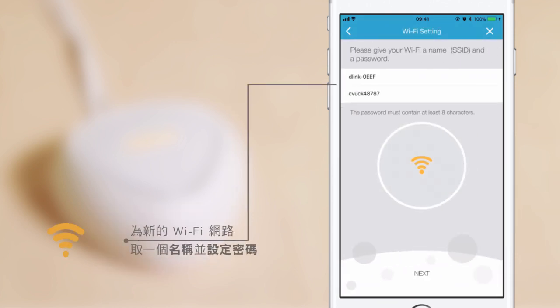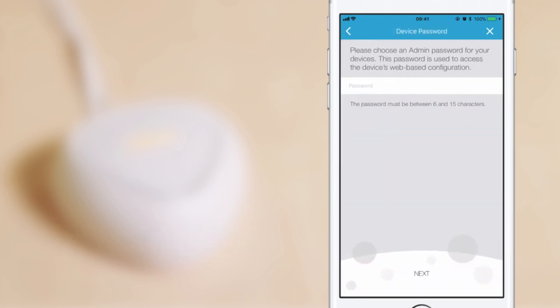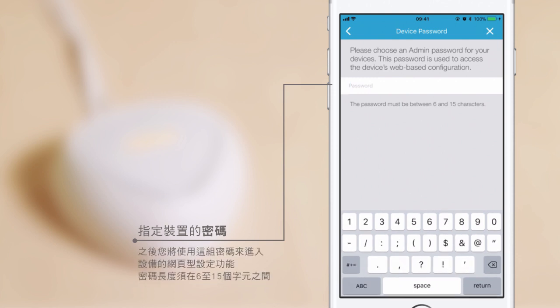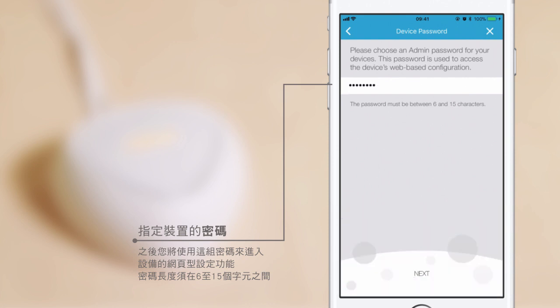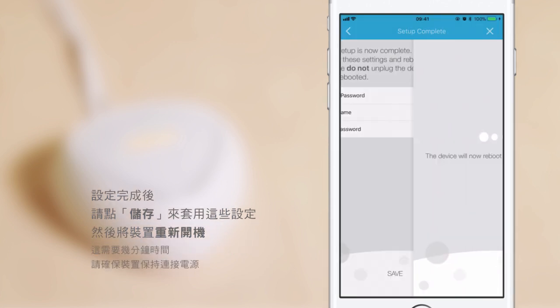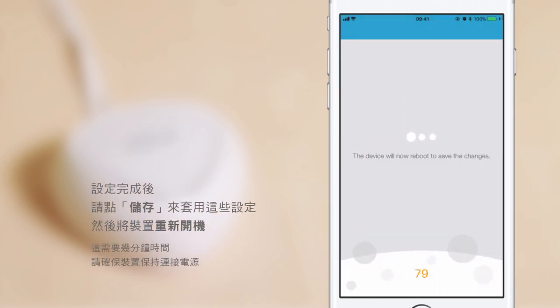Give a name and password for your new Wi-Fi network. Assign a password for your device — you will use this password to access the device's web-based configuration utility in the future. Your device password should be between 6 and 15 characters long. Once setup is complete, tap Save to apply these settings and reboot the device. This will take a few minutes. In the meantime, make sure the device stays plugged in.